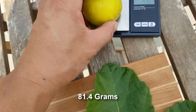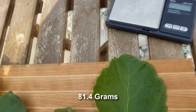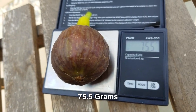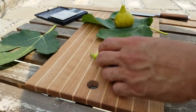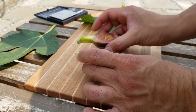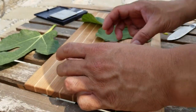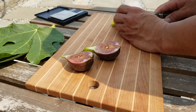Let's give it the good old weight test. This is the Mary Lane — that's a good size fig at 81.4 grams. Let's see how these guys look on the inside. I can tell that this is a perfectly ripe Marlowe and it is absolutely gorgeous looking. That's a beautiful looking fig on the inside. It feels right too — it's got a nice soft give to it.